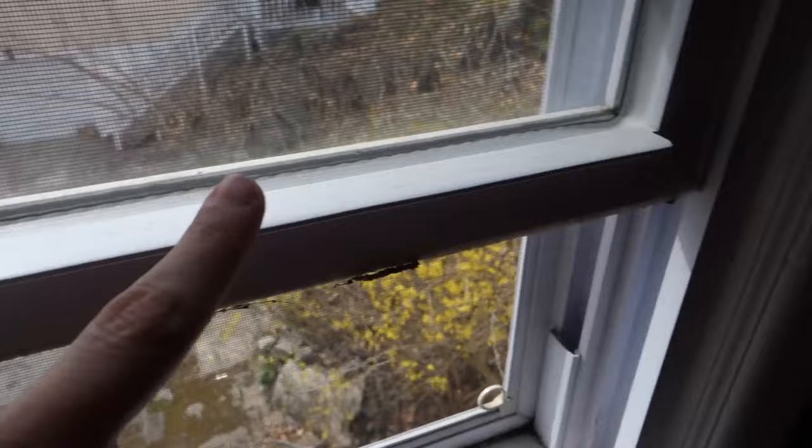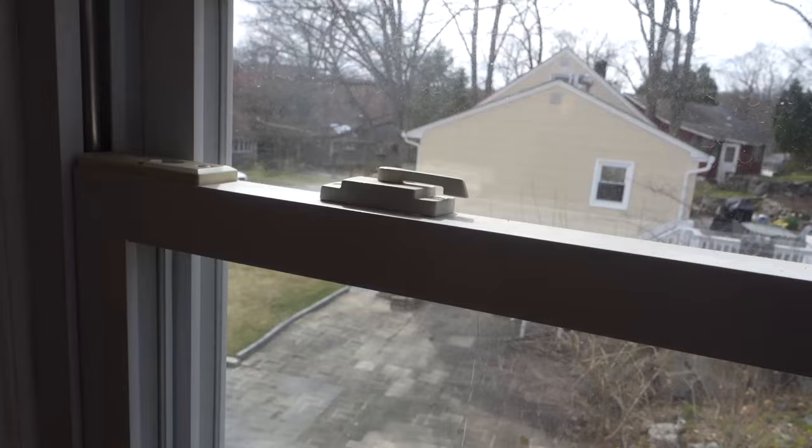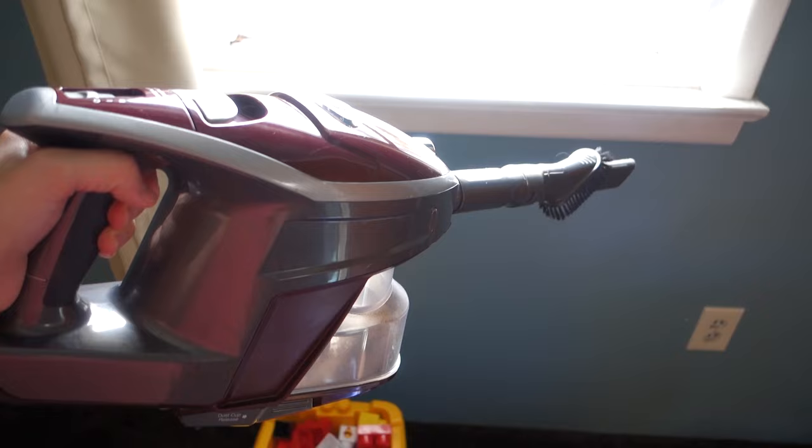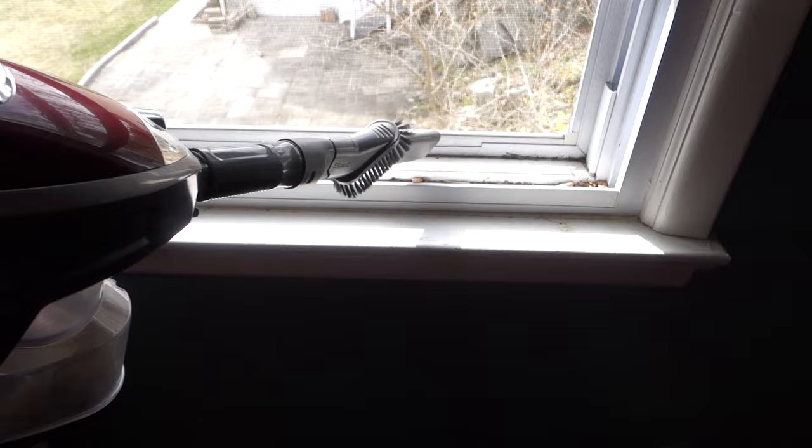The whole window is bad actually. I need to do this and like up there too. I think today I'm just going to focus on getting this because I don't want this stuff blowing in — which it already is, you can see the little pieces on the carpet. For this, I'm actually going to use my vacuum and just vacuum up as much of the big pieces as I can.